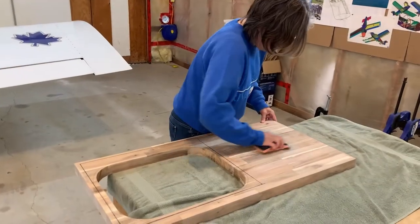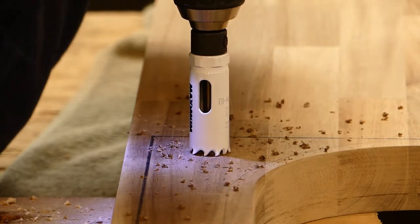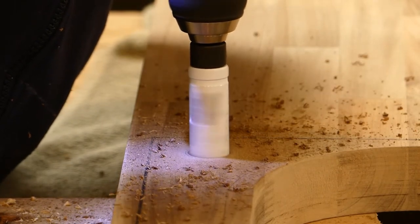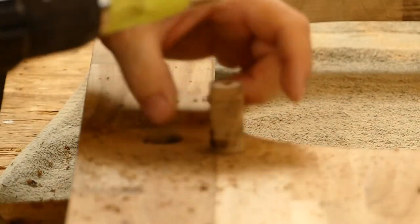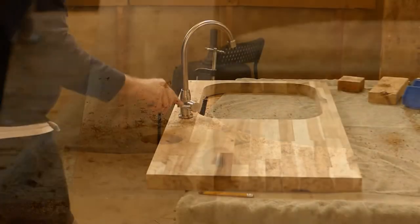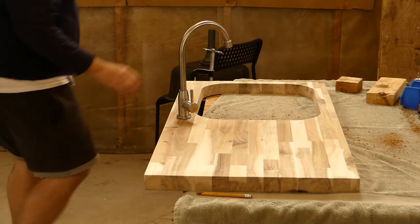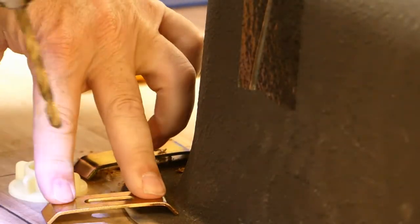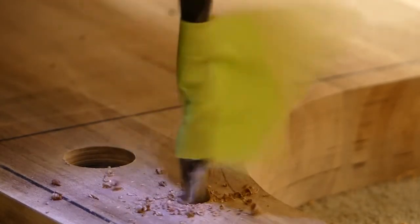Here we are back in the hangar, and now I'm focused on mounting the sink. Silicon will be the primary adhesive along with eight clamps. Here I'm drilling a hole for the sink faucet. I also started on the back side — the underside — because the cabinet walls and the sink were the location-determining factors. Once the pilot hole punched through, I flip the counter over to finish the hole from the top down to ensure zero tear-out.